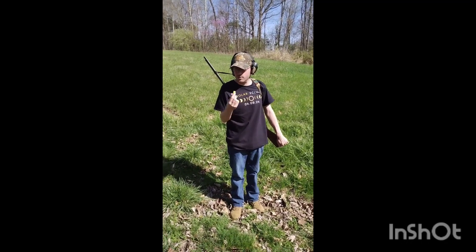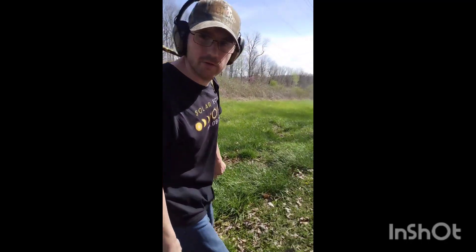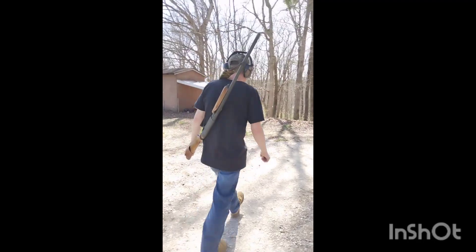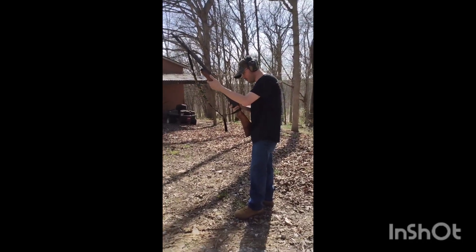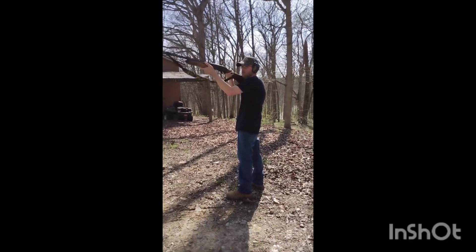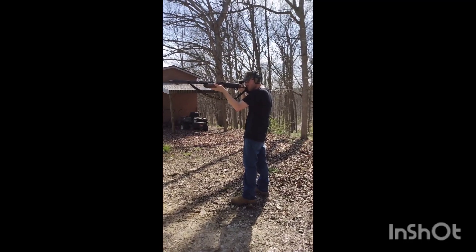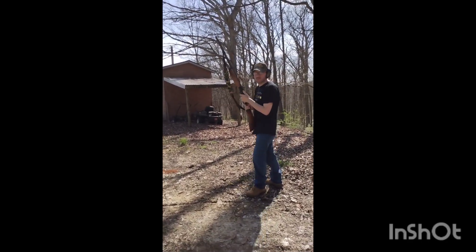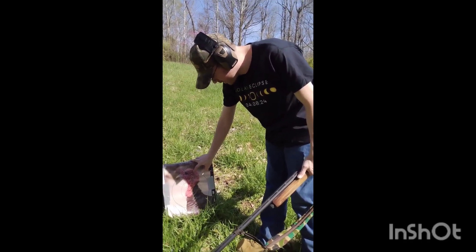I've got one more shell, so I'm going to try to aim a little bit lower on the target and see how well we do. All right, here we go — shot number two at 20 yards. Let's go check this out.